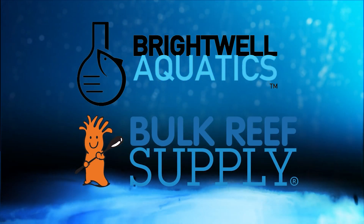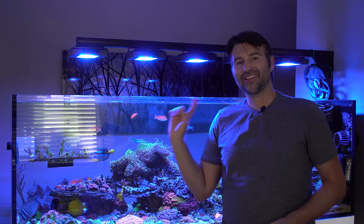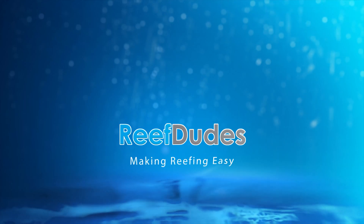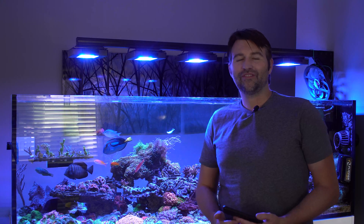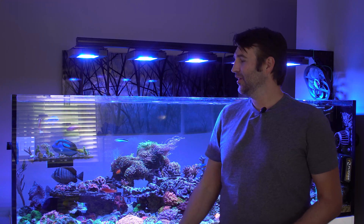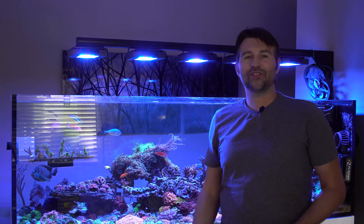ReefDudes is sponsored by Brightwell Aquatics and Bulk Reef Supply. Today we're going to take a look at PAR and my Ecotech Radeon schedule. I'm Devon from ReefDudes. Two of the most common questions I've been getting over the last month or two are what PAR do I keep certain corals at, and what is my Ecotech Radeon schedule? Today I figured I would share that with you.